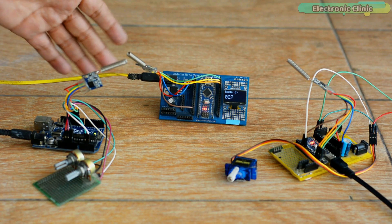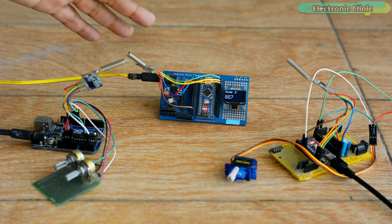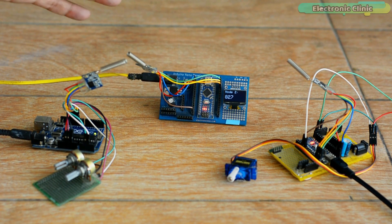You can clearly see I have powered up all LoRa nodes. There is no physical connection between the nodes because it is obviously a wireless network.